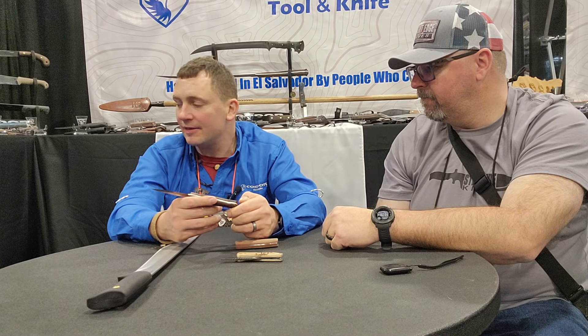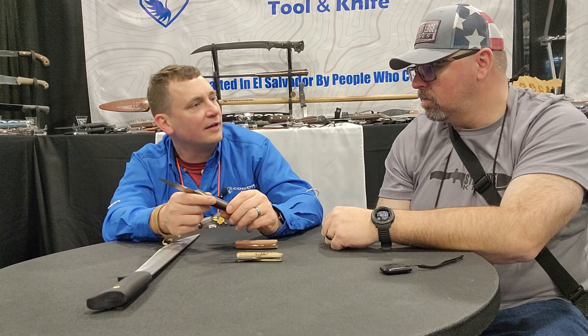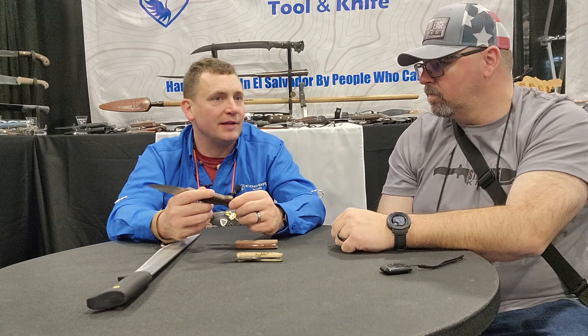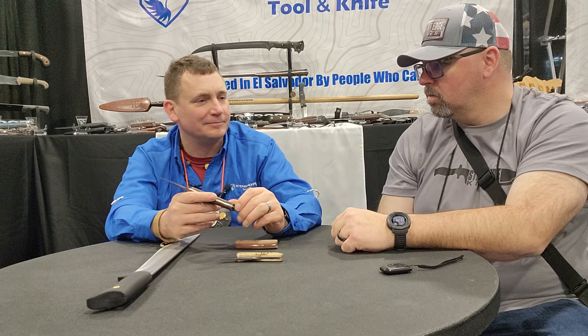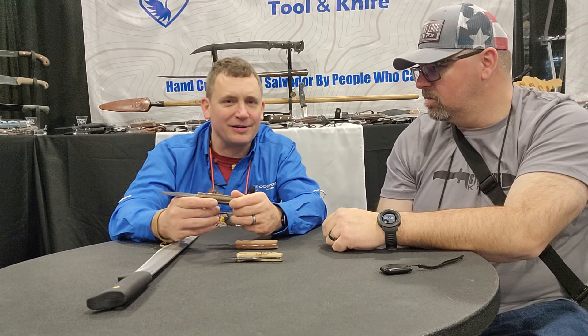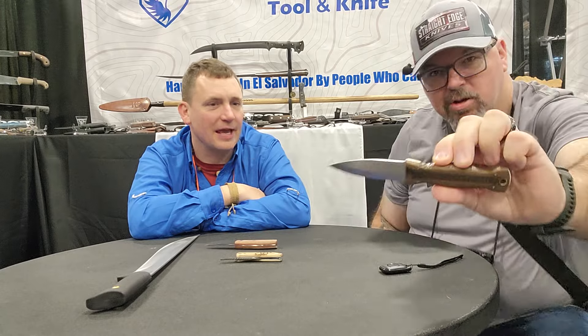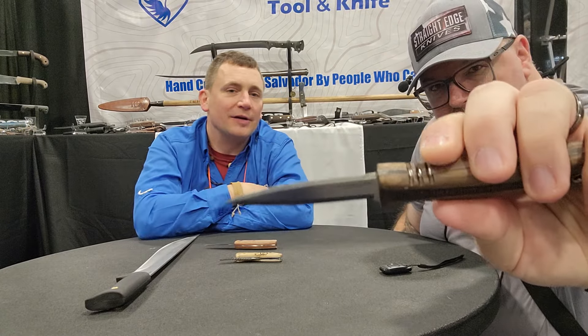My friend Corvus from Corvus Survival and I were talking at Blade Show about sgian-dubhs a lot, and he showed me this book by an author I can't remember, who did a whole book on sgian-dubhs. It was amazing learning about how these Scottish dirks and different compact knives are used. You can't find that stuff on the internet — you have to look through these weird things called books. The detail on the laser engraving really sets it apart, and Condor's always improving — now they've got big boy lasers.